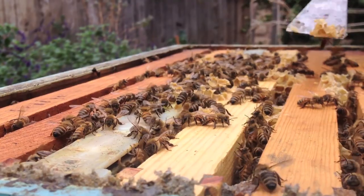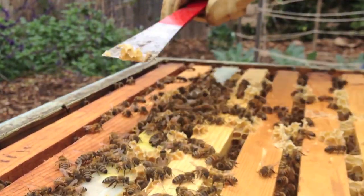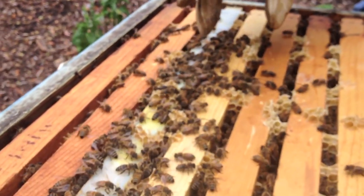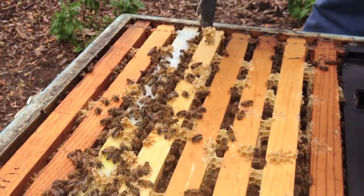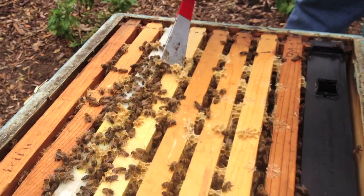That's where the main body of the actual hive and the brood — the babies, the baby bees. The very youngest ones will build the comb before they really can fly. They're the ones that tend to build up all the comb, the honeycomb.